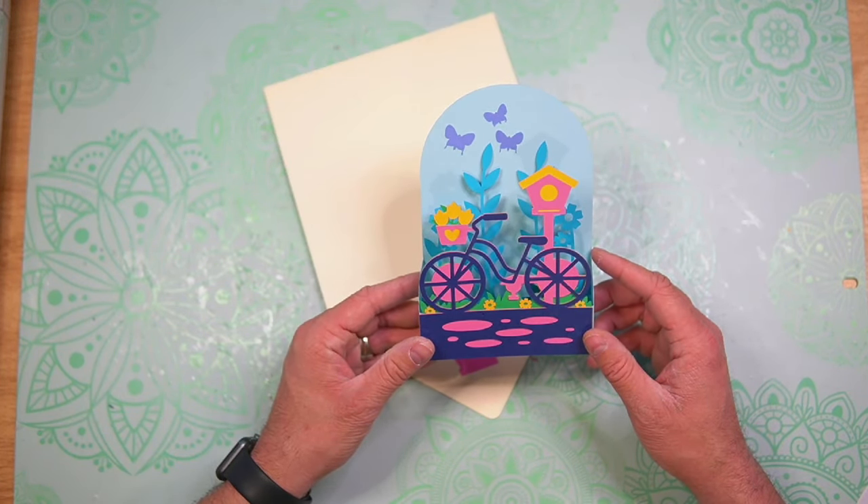Our card is all set. Wasn't this so simple to put together? I love the little seam that it creates — super fun. And not only for springtime, this would make a perfect Mother's Day card. There are so many different occasions this would be perfect for. I hope that you like it. If you make this card, I hope that you post it in our Facebook group — we have thousands of card making and paper crafting friends who love to motivate and support each other and we would love to see your creations. I have a link down below for you to check it out. Until next time, I'm Nick, the Bearded Housewife, and I will see you at the next card making video. Bye.